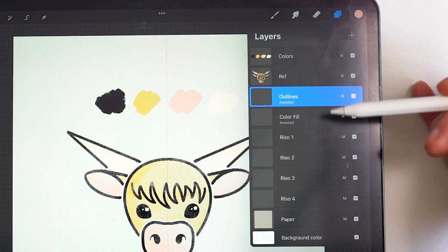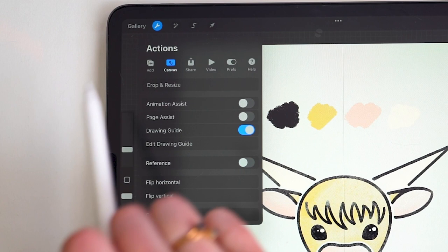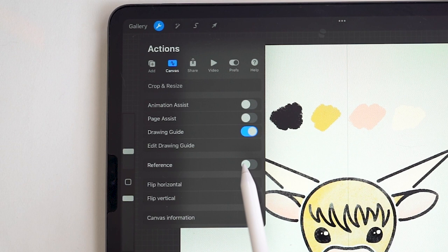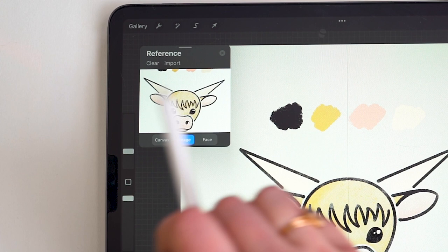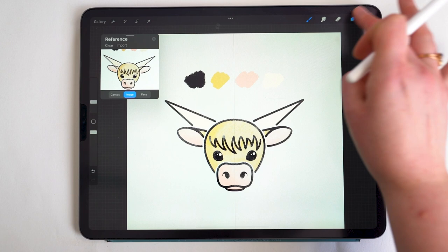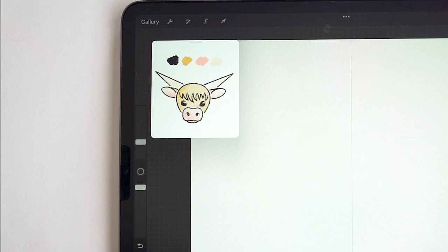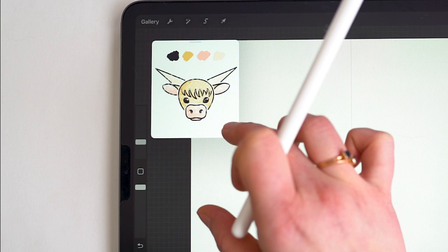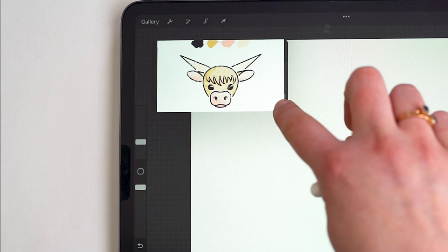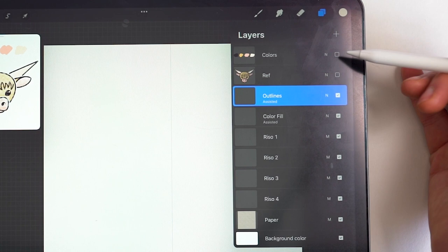We're starting on the outlines layer. Next I'll bring in a reference — tap the wrench, go to Canvas, and select Reference. I had already imported this, but I have this JPEG available to download for everyone, linked in the description. It has both the reference image and the color palette. Something very cool about the reference pane is you can use the color picker within it — that's how we'll access our colors today. You can resize the pane by dragging the lower right corner.